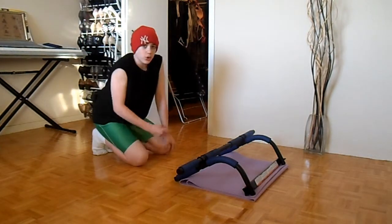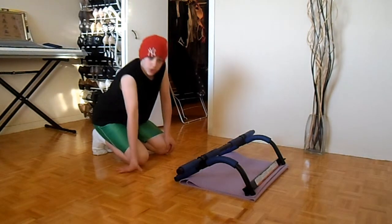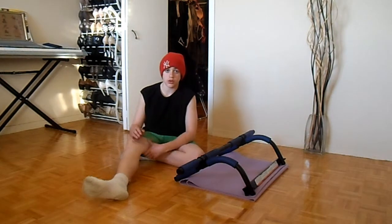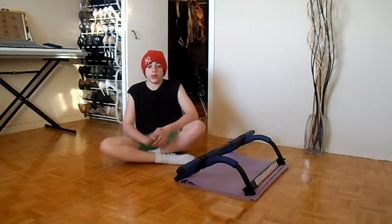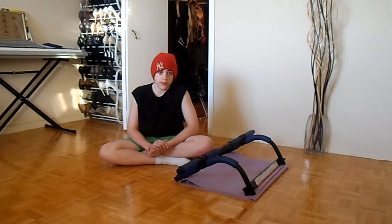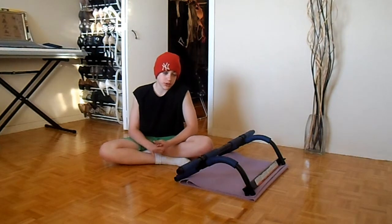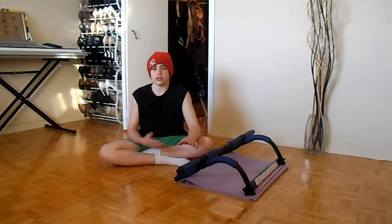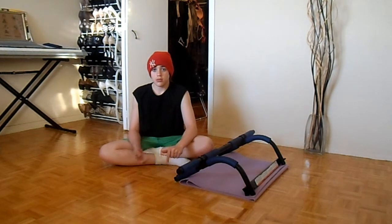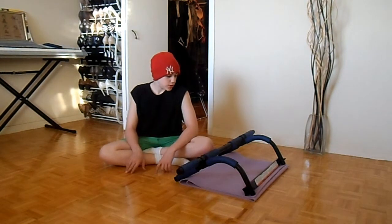I'm going to show you guys one more set, and then you're going to do that four more times on your own. For those just beginning, do about 10 sets. Depending on how strong you are, start with 4 reps per set, and if you feel stronger go to 8. Just test yourself, see how much you can do and what your limit is.